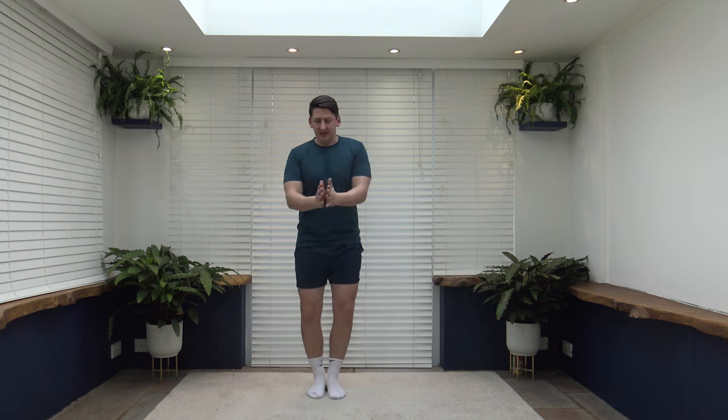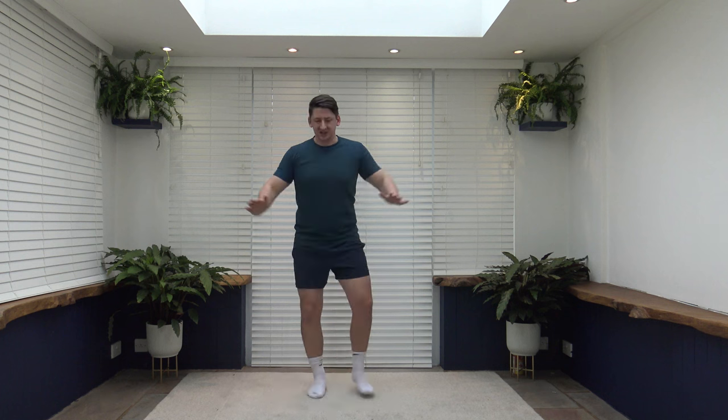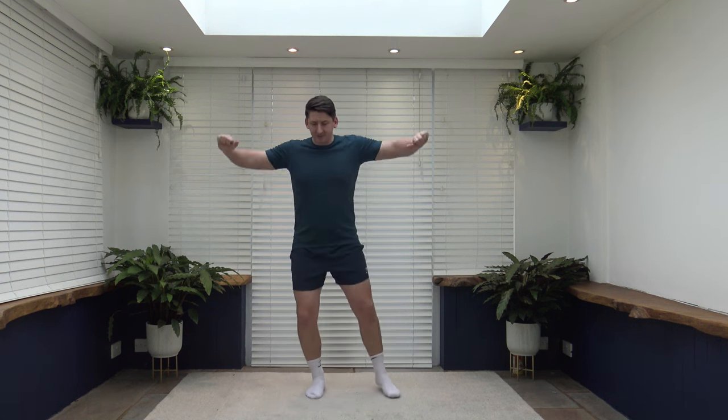Exercise number four is jumping jacks. Landing with soft knees — make sure you bend your knees on landing. Arms come above the head. If you don't like the jumping, you can step out to the side like we did in the warm-up for low impact. You don't have to jump high — just glide the feet out to the side. Keeping that body moving, core nice and strong, back nice and straight. Alternatively, step out to the side and still work intensely by picking up the pace, or just slow down.